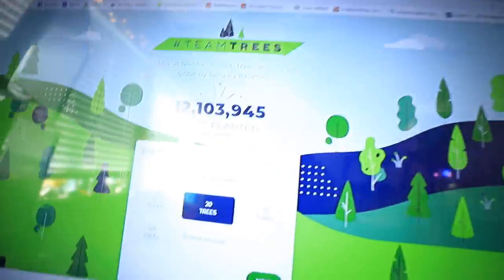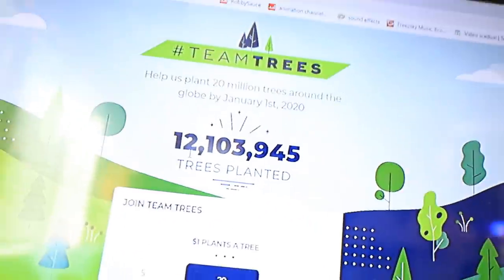One more thing before we start this video. As you guys may or may not know, a YouTuber named MrBeast is trying to plant 20 million trees. And if you guys know me at all, trees are pretty high up there on one of my favorite things — up there with pizza and Adventure Time. We need oxygen guys. Right now he's at about 12 million trees.